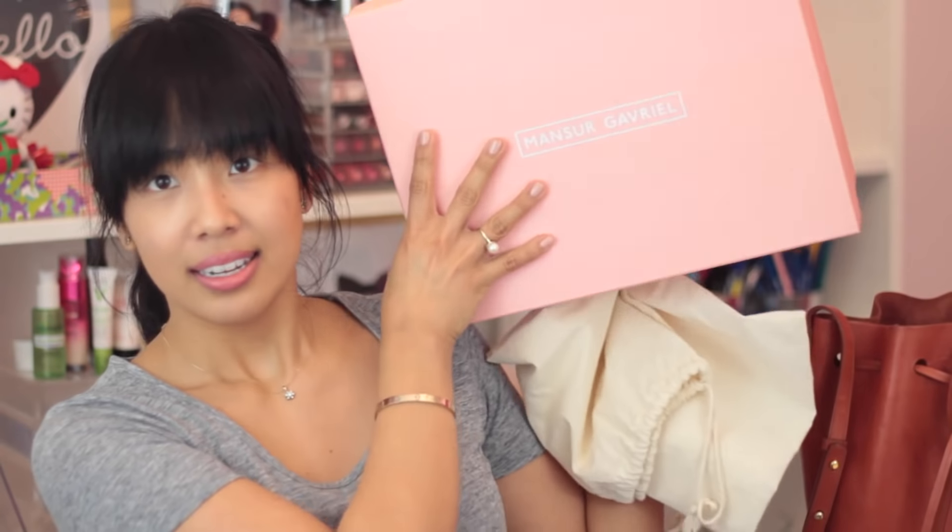As for packaging, it comes in a really cute dust bag with the Mansur Gavriel logo on it, and it also comes in this adorable, really nice pastel pink box.